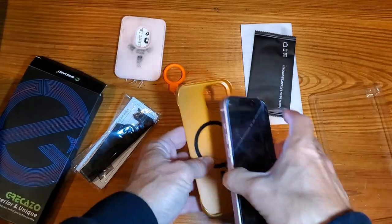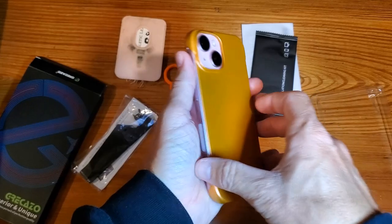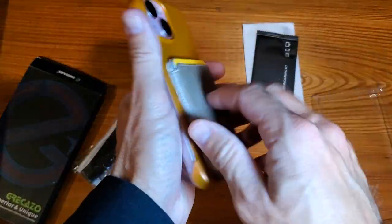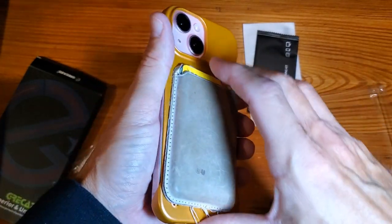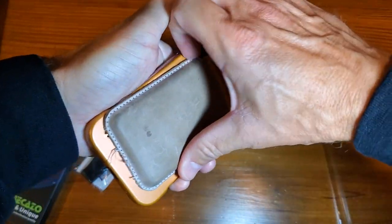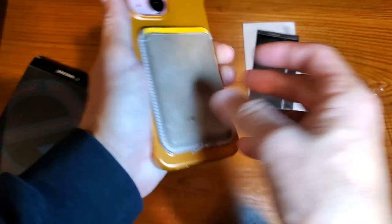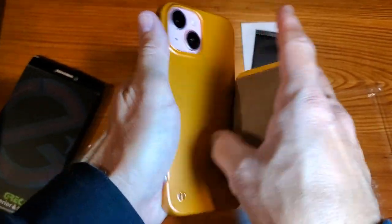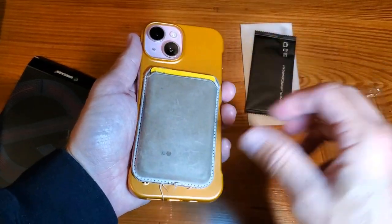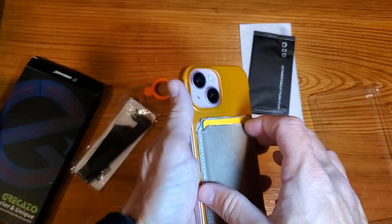So literally just going to pop this thing in very easily. Fits perfectly. MagSafe capabilities, as you can tell. It's actually difficult to get this off, which is a good thing — that's exactly what you want. You can just kind of flop it on casually with no problem, but if you really put it on, it's going to be really tight. Really nice fit there.